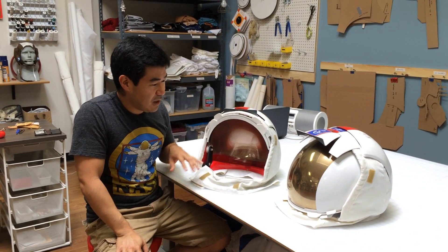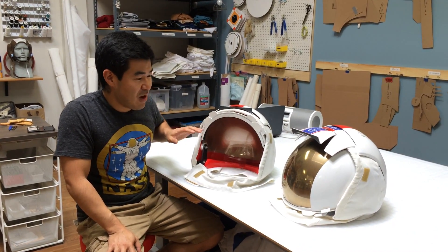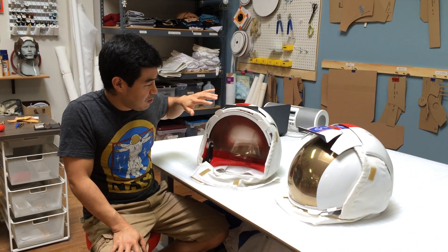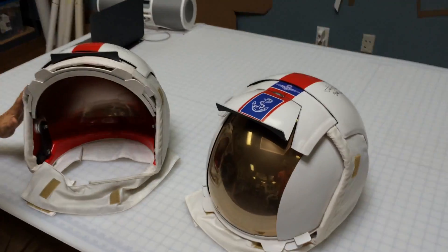Today I wanted to talk a little bit about the Apollo Lunar Excursion Visor Assembly. This is the moon helmet that the astronauts wore on the moon, and these two are my replicas that I just finished, like, two weeks ago, and these were really cool.